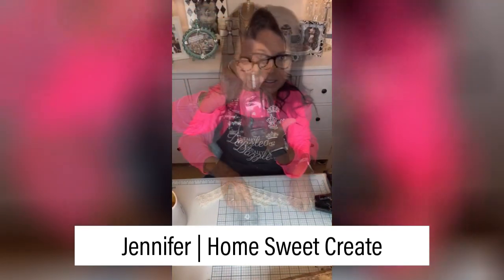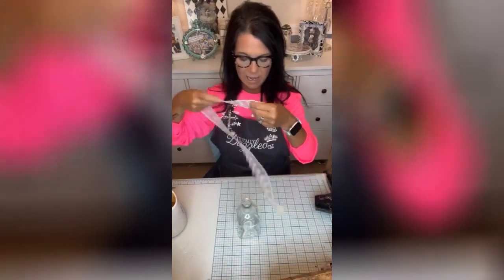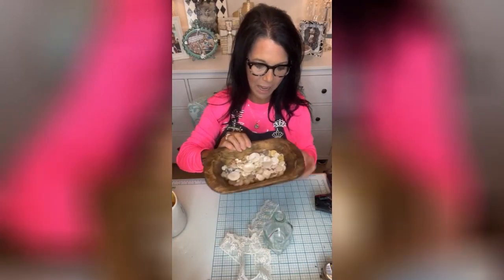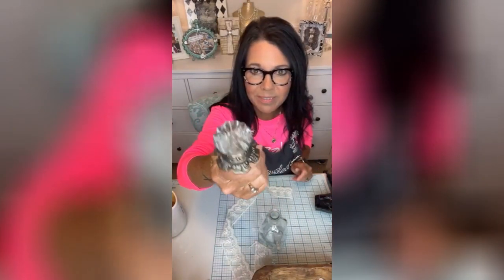Our bottle came from Hobby Lobby. We're going to add this beautiful lace, some glass vintage buttons, and one of the cameos. Look at the knob — isn't that pretty? We grabbed that from Hobby Lobby as well.